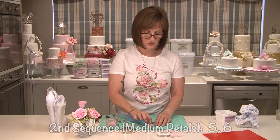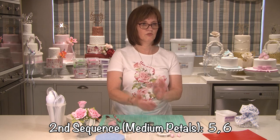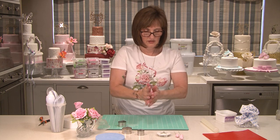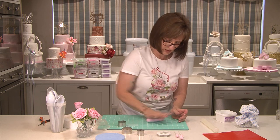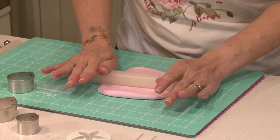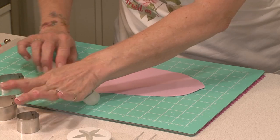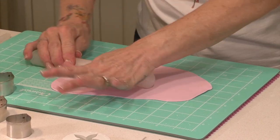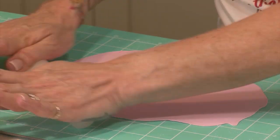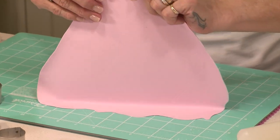Now I'm going to go on to the next size, which is the medium. I'm going to be cutting 11 of these, doing it in two rows — five and then six. You're going to roll this out nice and thin. If you think you've gone thin enough, go thinner. I always say you must be able to almost see the lines of your board through your paste — you can see how thin that is.